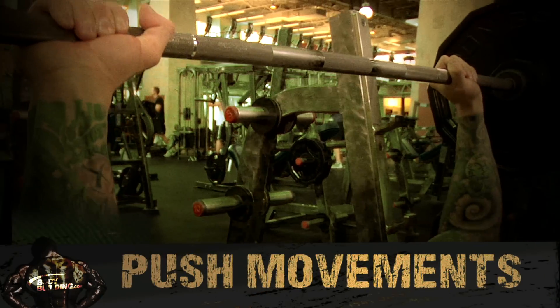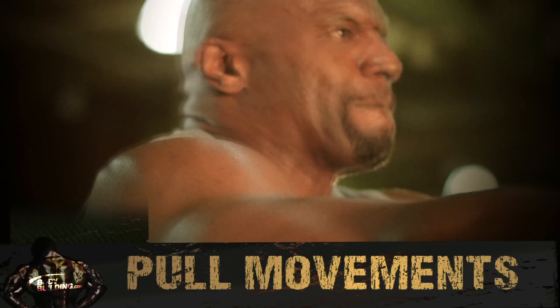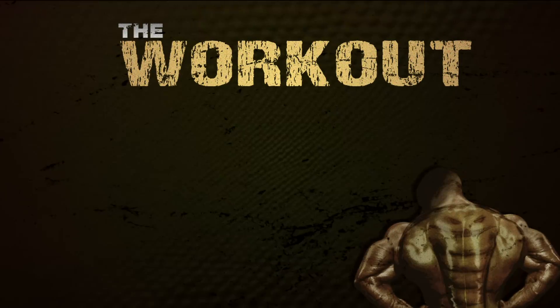Everyone focuses on the push movements, but to really get your back together, you have to focus just as hard on the pull movements. And this is what today is all about.